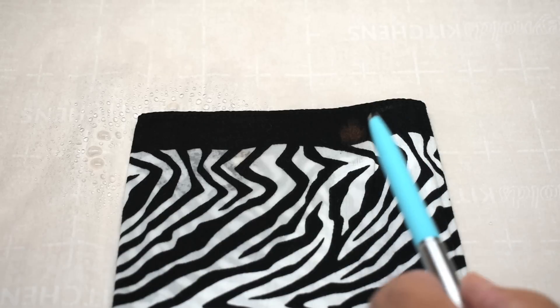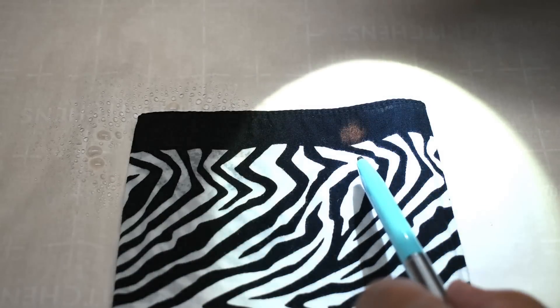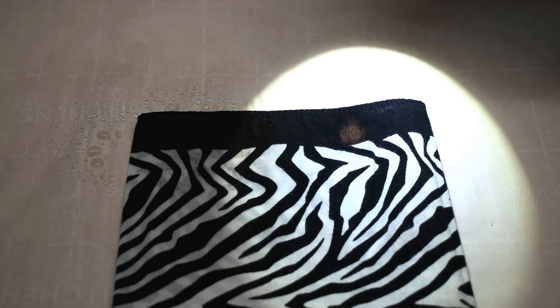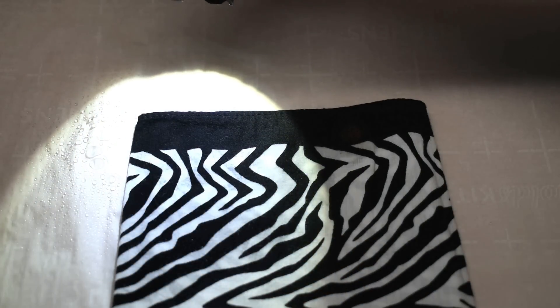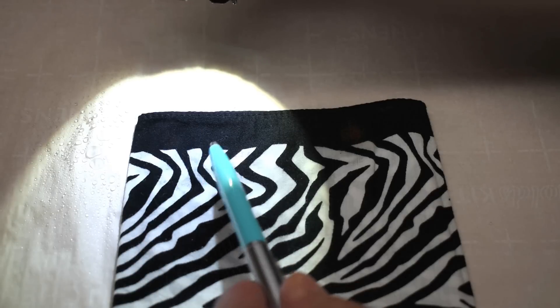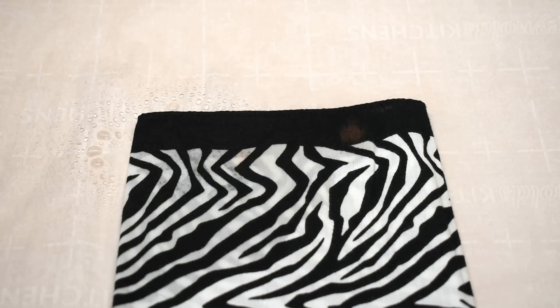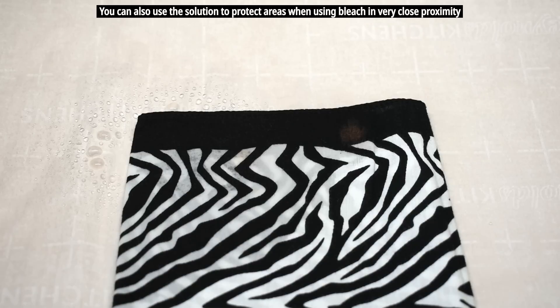I waited around ten minutes, and you can see right over here with better lighting the damage to the color on the fabric, while the area that was treated using the neutralizer has no damage. Extremely useful. This is something you want to make and keep in your laundry room right next to the bleach, keep it under your kitchen sink, as well as in your garage. In the event you get bleach on anything, you can neutralize it immediately, preventing damage to the fabric or even carpeting.